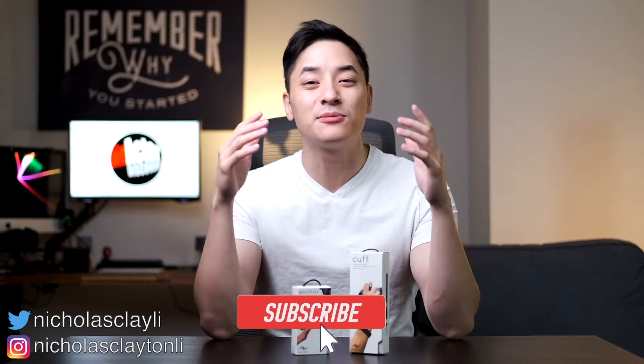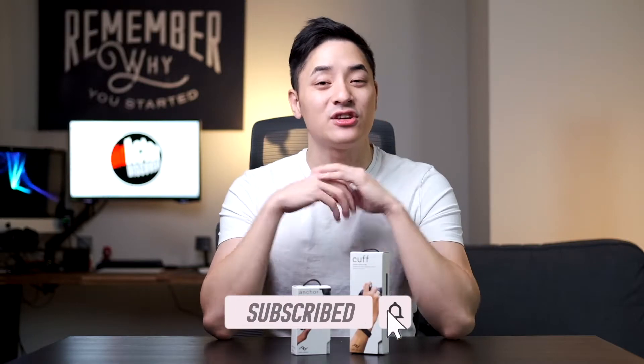And I'm also gonna review the Peak Design Cuff. Welcome to Directed Discovery, I am Nicholas Klein-Lee. Before I continue, please subscribe to my channel and if you enjoyed this video, hit the like button. Anyway, let's get into it.